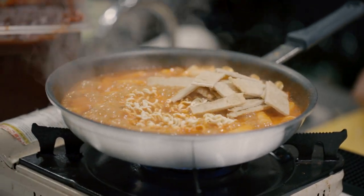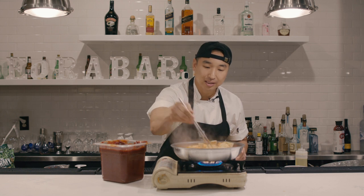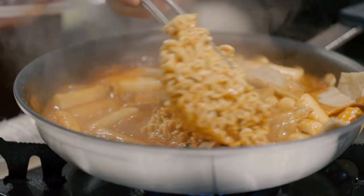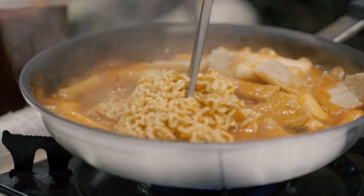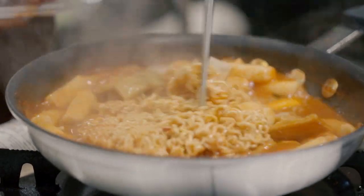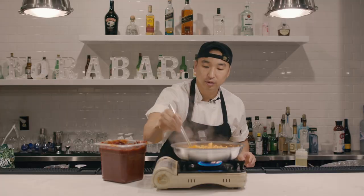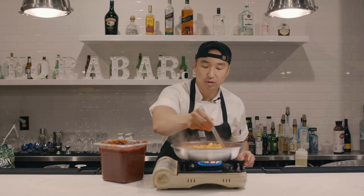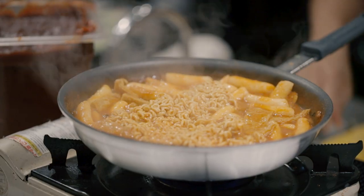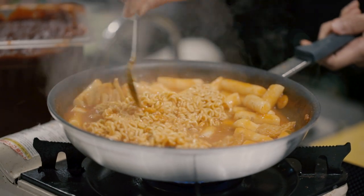Ramen in boiling water should only take about four minutes, but since this is a pan it's gonna take a little bit longer. Break that up a little — it's a little soupy, but you want to make sure your tteokbokki is not too soupy. Look at that visual!